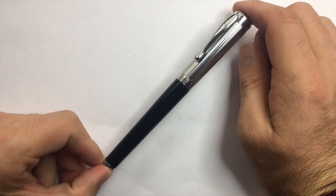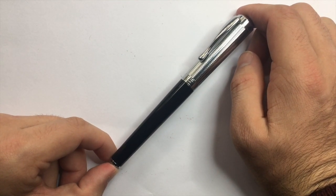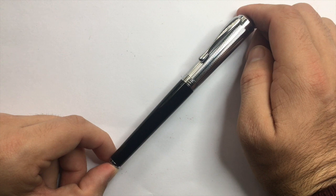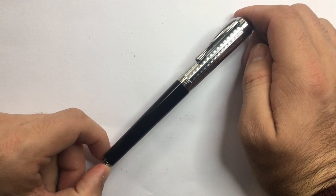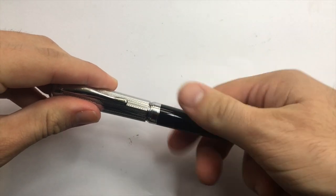Italic oblique nibs come in fine, medium, broad, and extra broad — all available in left or right foot. Then there are cursive nibs in fine, medium, broad, and extra broad. That is a huge range of nibs, and I would be surprised if there is any other pen on the market right now at this price point offering anything close to that range. Really great job, Mr. Pen.